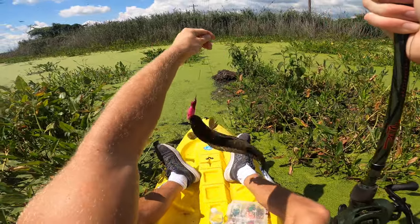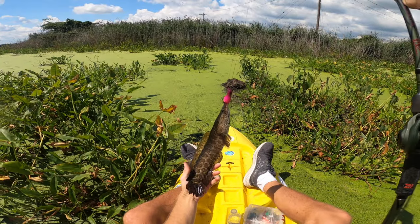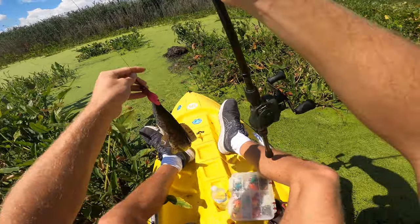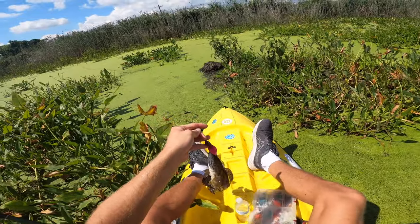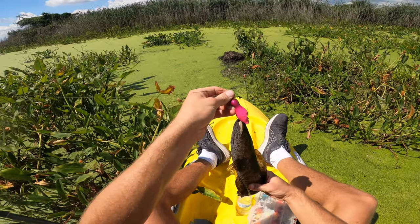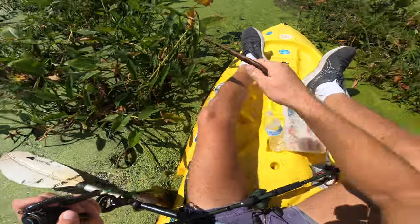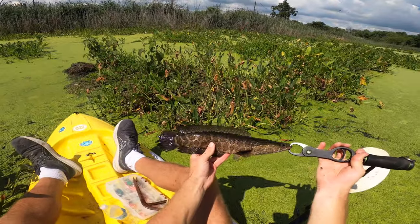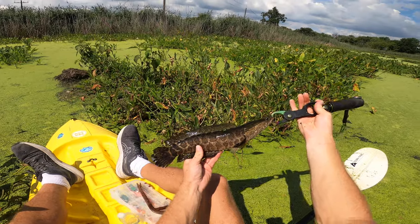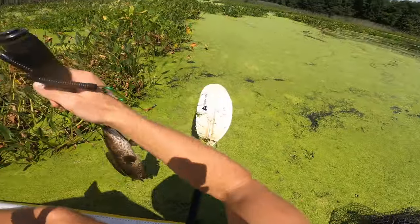That was probably the most insane hook set I've ever seen — that thing flew over my head! Tiny, tiny little snakehead, but we're on the board — first one ever on the Slayer Rat! I saw it bubble behind the lure and set the hook because you never know how big these fish are until you set it, and you've got to set it like it's a 15-pounder. Obviously this one is not, but we're on the board with a snakehead. The more mature bigger fish seem to be paired up for the second spawn — the ones biting are either really big or really small like this, probably the second smallest snakehead I've ever caught.